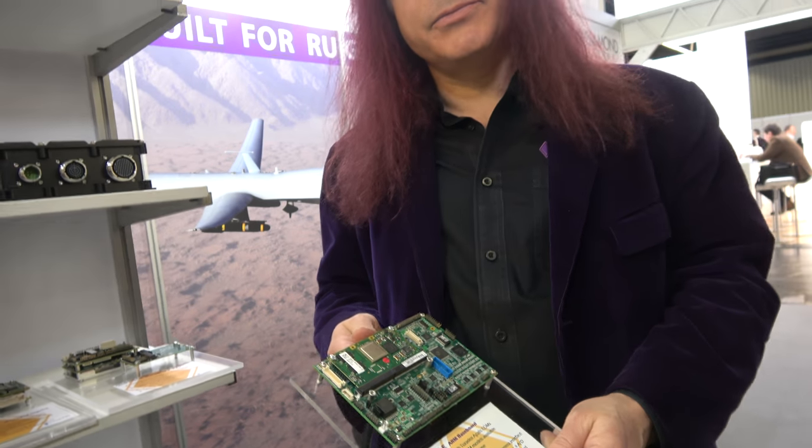With the Toradex partnership, they also get access to NXP silicon. The new IMX8 will be coming out later this year, so they'll be able to slide the IMX8 directly into this carrier board — and that should be really powerful.